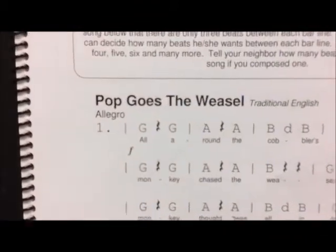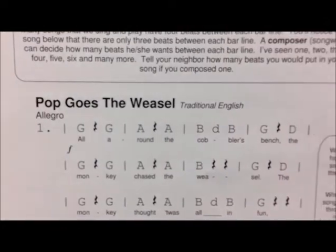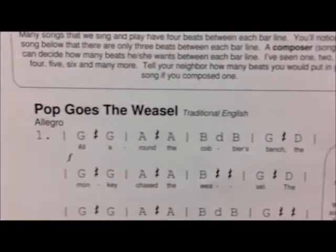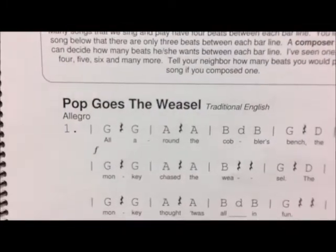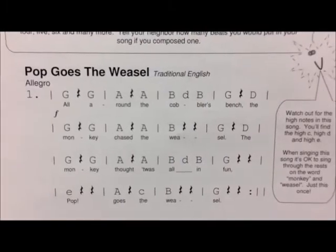It's easy in this one since there's only three things in each measure — either three notes, three rests, or a combination. Sometimes you'll want to add in a fourth beat, so be careful not to do that, because if you do, you won't have the proper rhythm for this song.